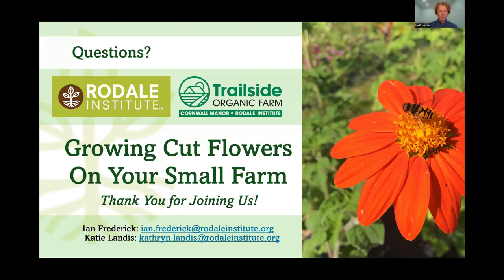Paul asks about things to avoid or failures. Scabiosa is one we haven't quite mastered yet — we had a really hard time figuring out when to cut it so all the little petals didn't fall off quickly, so we're avoiding that one. Bachelor's buttons were really difficult to harvest and the stems were so fragile — although they look great, we decided not to grow them this year because they're too much work. Your experience might be different, so just try things, and if it doesn't work out, you'll know for next year.